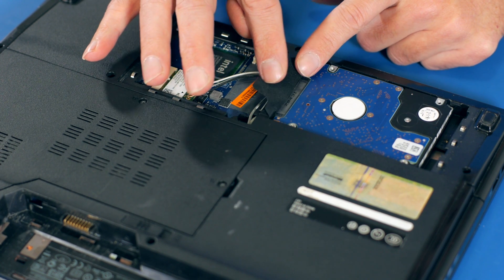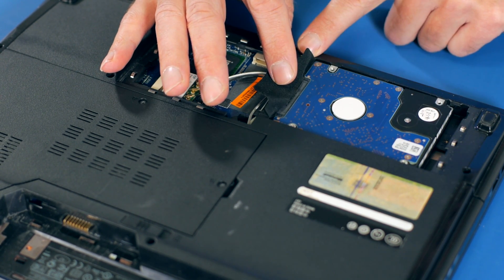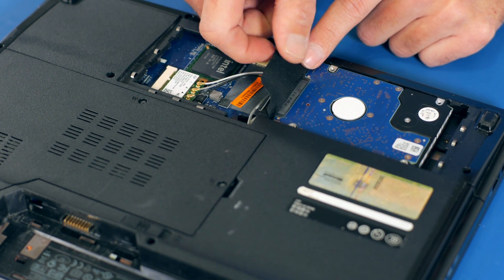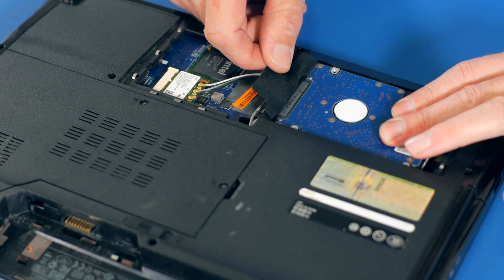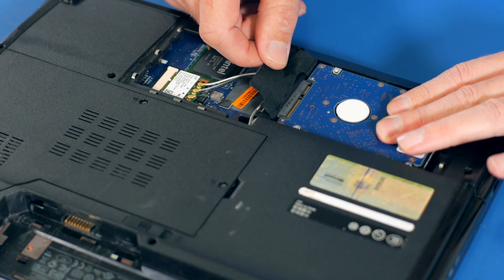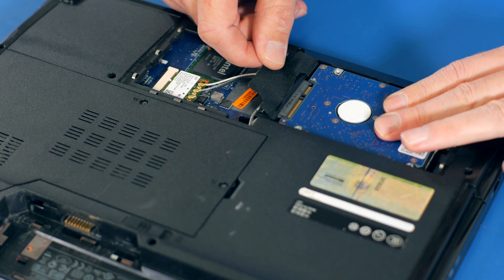To get this hard drive out — there aren't actually any fastening brackets or anything on it — we've just got to wriggle it out. This is the Serial ATA connector here, and to remove it just give it a little bit of a nudge. If you had a spudger you could get that in there and lever it out gradually.